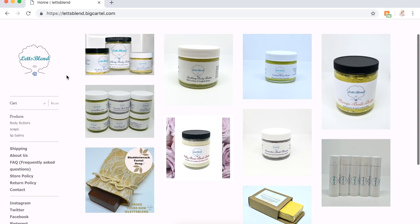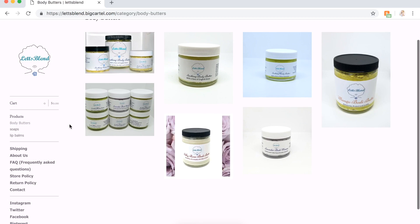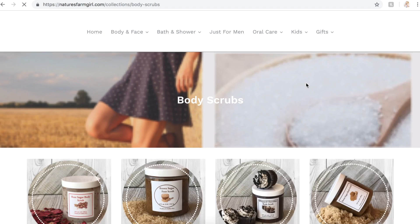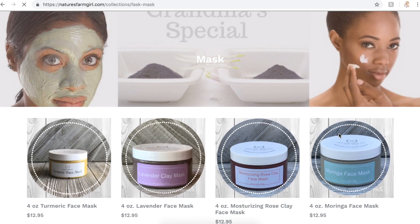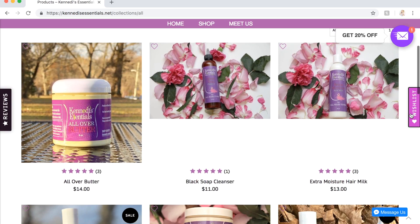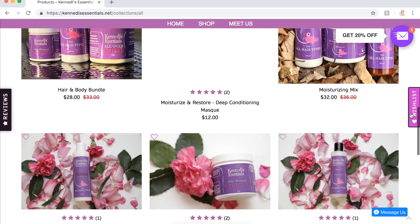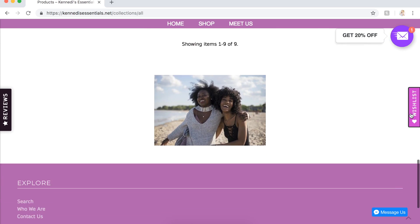My next shoutout goes to Let's Blend, who sells body butter, soaps, and lip balms — check them out at letsblend.bigcartel.com and on Instagram at letsblend. Next up is Nature's Farm Girl at naturesfarmgirl.com, who sells all kinds of natural skincare and bath products. And last but not least is Kennedy's Essentials at kennedysessentials.net, where they sell all kinds of natural hair care products. I'll have links to all of them down in the description box.